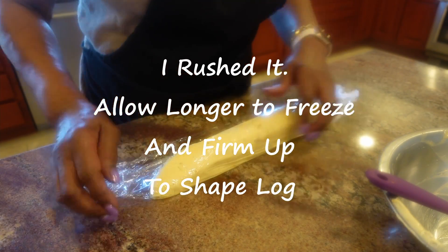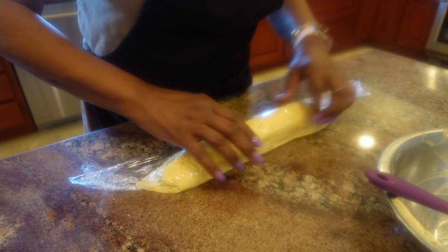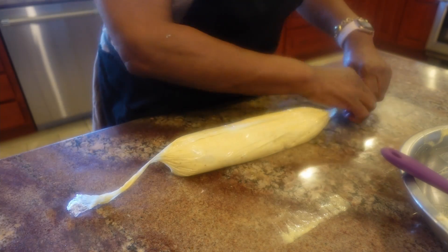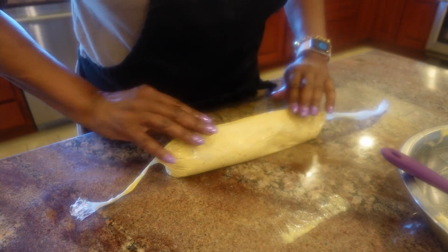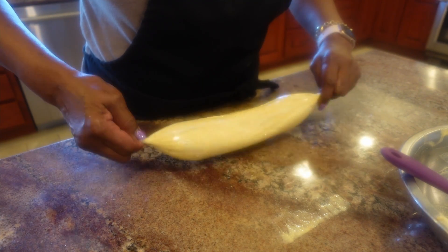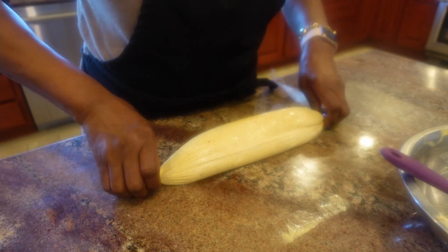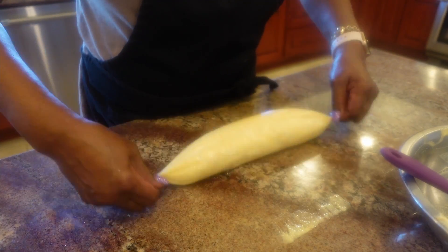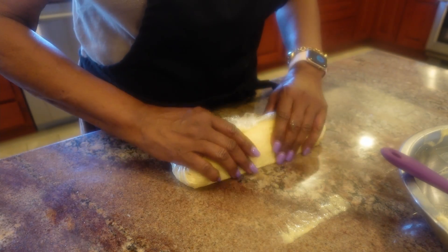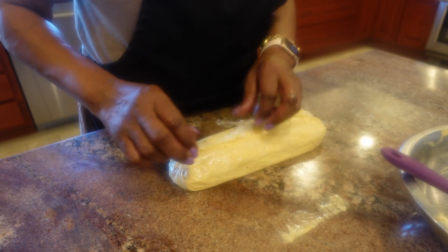I probably should have done this as two logs instead of one big one — that's okay. We're going to put this back in the freezer and let it completely get firm.